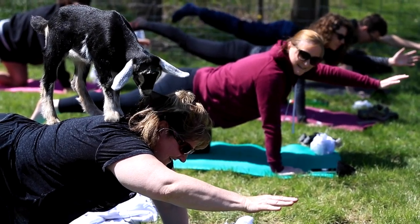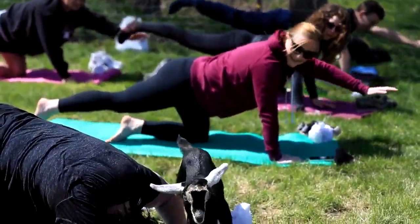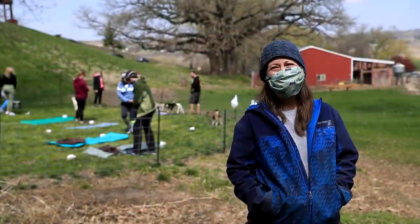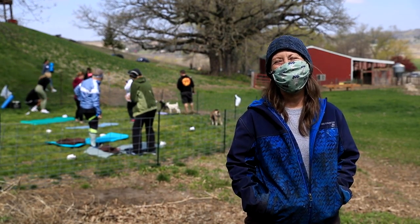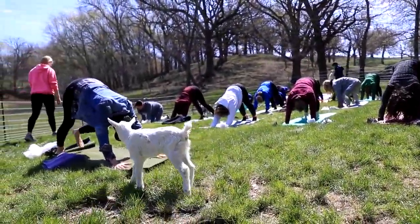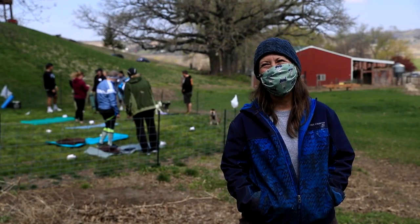Oh girl, that was worth the drive from Des Moines! It's kind of a spring ritual — I'm always around the babies and the animal thing, but I really like to share it with other people because they're so funny and sweet and social that it's nice to share that with other people.